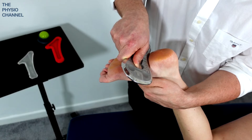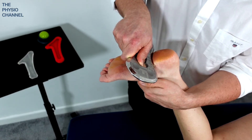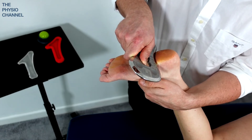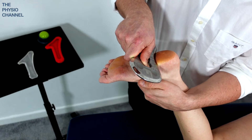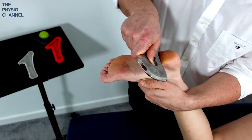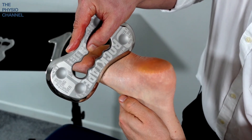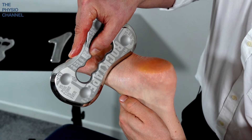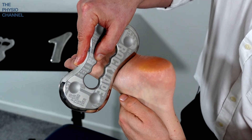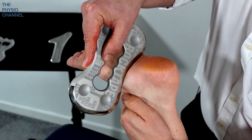As I come up towards the heel here, just lighten the pressure to make sure I'm not going to ride over any bony lumps like a heel spur, for example, which would be unnecessarily uncomfortable for the patient. The second repetition through the foot is going to have more of a medial bias, coming down through that medial arch of the foot again, making sure that we maintain that nice slow speed.